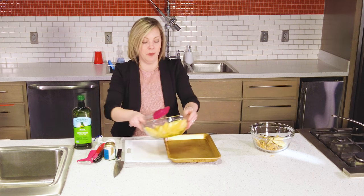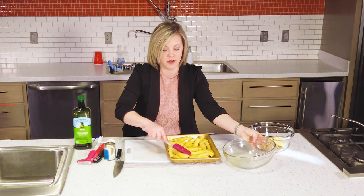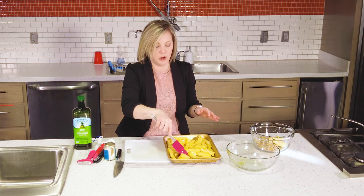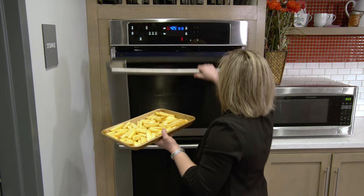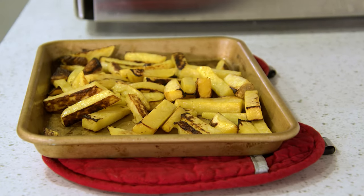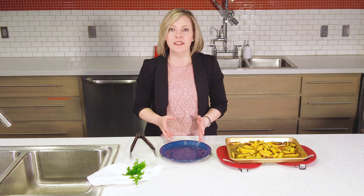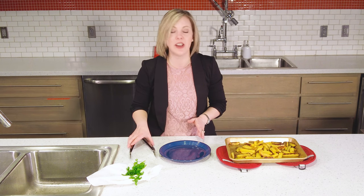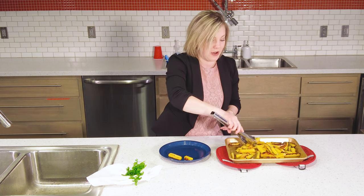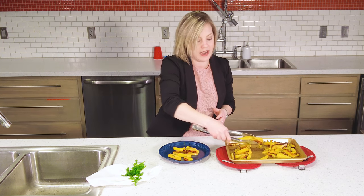Now I've got it tossed together. I'm going to put it on my cookie sheet in a single layer, meaning I don't want any of it stacked on top of each other. Because as it roasts, if it's stacked or if the pan is overcrowded, it will steam instead of roasting. Then I'm going to put it in a 425-degree oven for about 20 minutes. My rutabaga fries are out of the oven — they didn't take quite 20 minutes, so you do want to keep an eye on them because all ovens are going to be a little bit different, and it may depend on the way that you sliced your rutabaga.